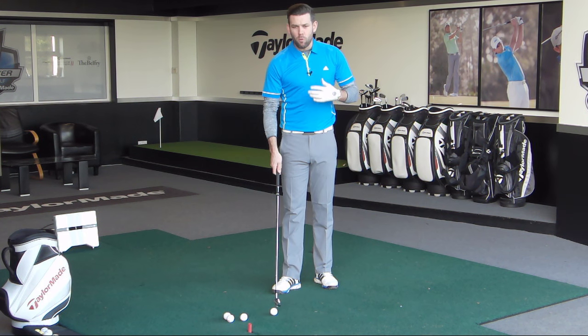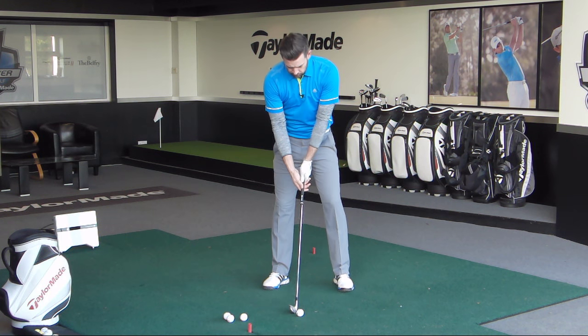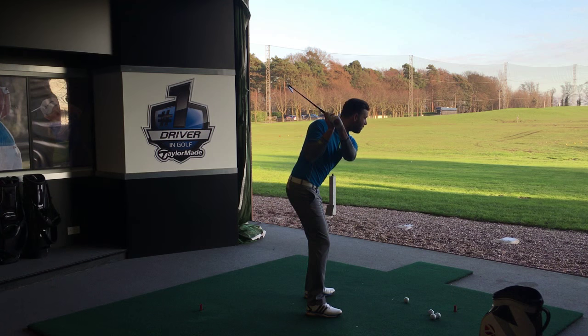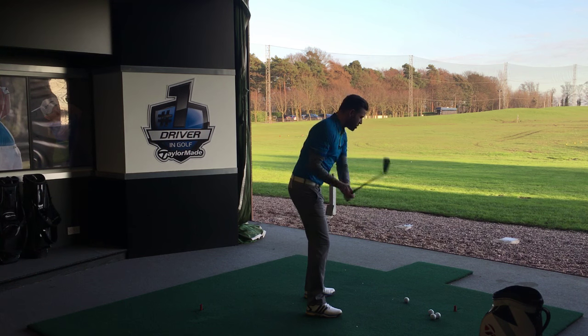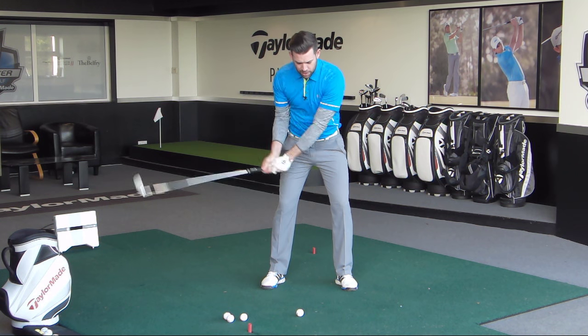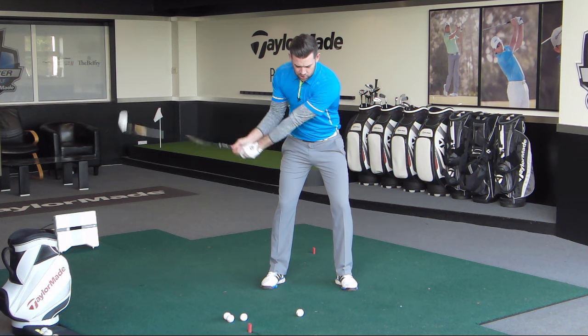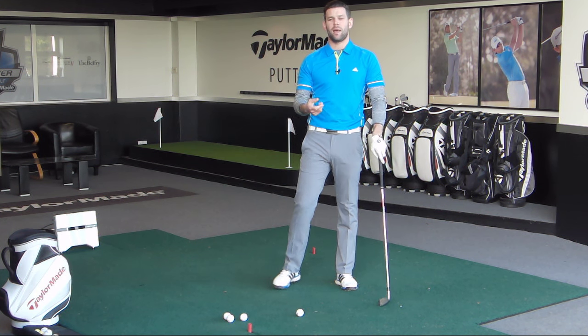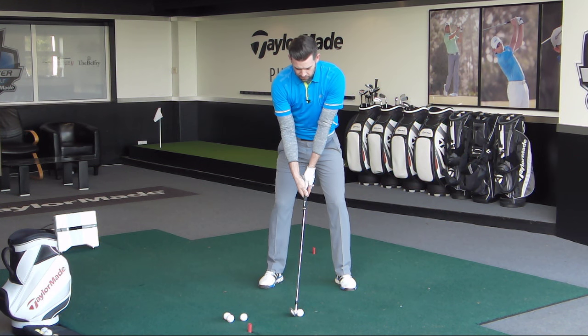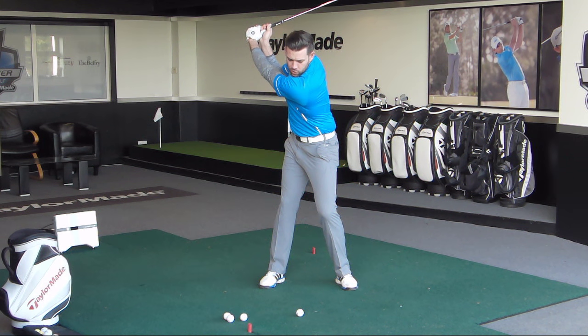The second thing is how much you rotate your upper body. If you don't turn your shoulders much at all, your lead arm is going to have to flex in order to get the club near the top. This is very, very common — underturned with a flexed lead arm. It's all an attempt to get the club to appear in the right position at the top, but at the expense of being underturned. For those golfers, really feel that you're moving your right shoulder behind your head, getting loads of shoulder turn — that's going to help keep that lead arm straighter.